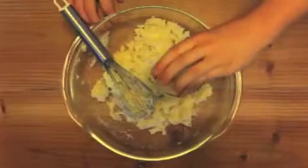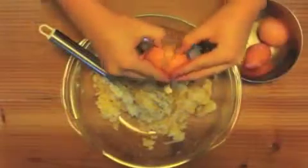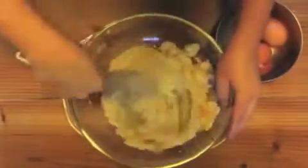Add 1 teaspoon of vanilla and whisk it again. Then add 3 eggs, one at a time, beating in between each one.